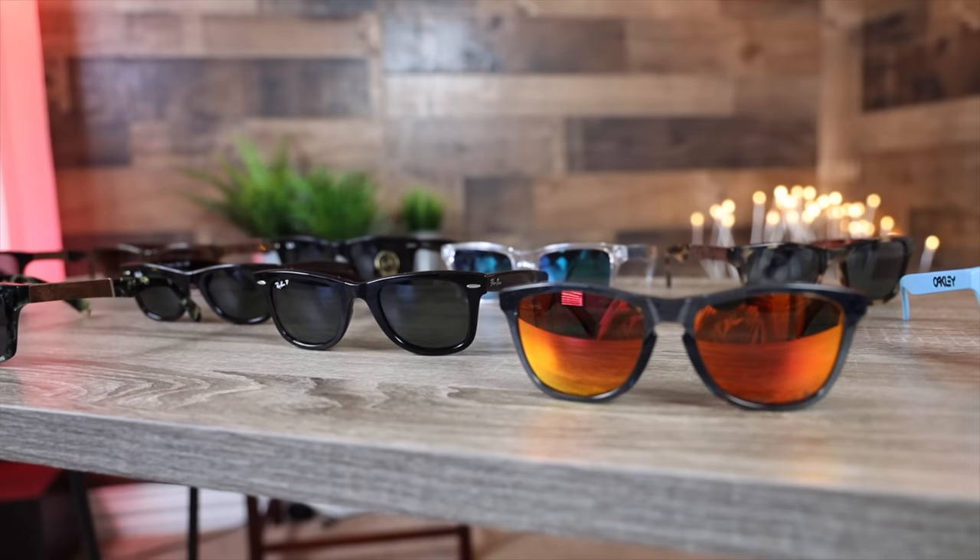Before we wrap up, let me try on every pair one more time so you can get a good idea of how they look. First the Oakley Frogskins, then the Schwed Canva, and finally the Ray-Ban Original Wayfarer. If you enjoyed this video, make sure to give it a thumbs up, hit subscribe to be notified of new uploads, and check out the poll in the corner asking which pair you think looks best. Thanks so much for watching and I'll catch you in the next one.